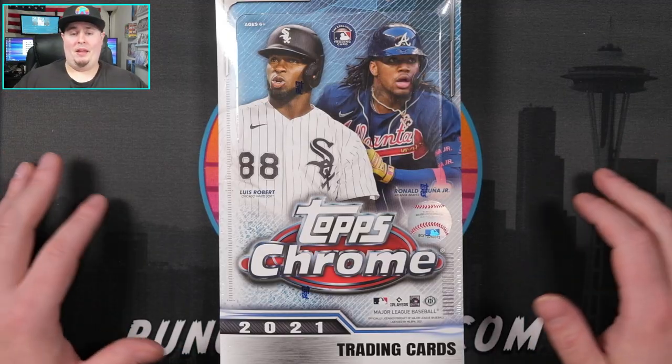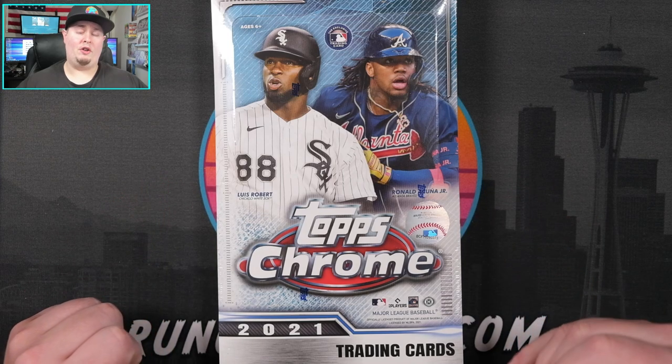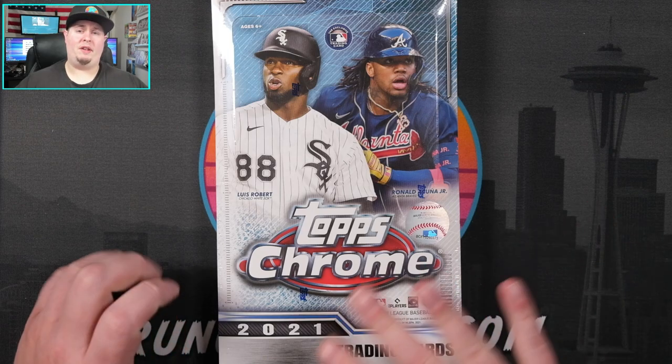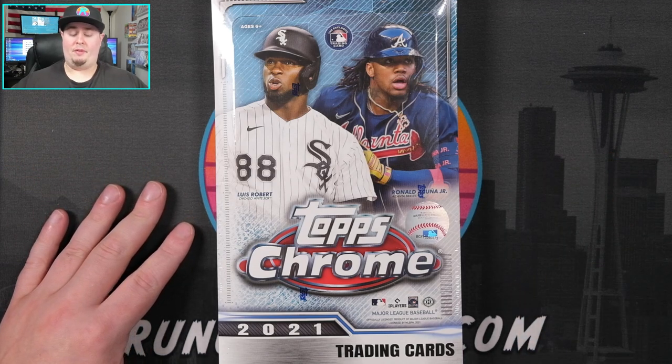This one did come in at a cheaper price point. I believe I picked these up on Topps.com for about a hundred bucks a pop, currently reselling on the secondary market for about $125 to $140. This is my first look - I've watched a couple of them get opened.